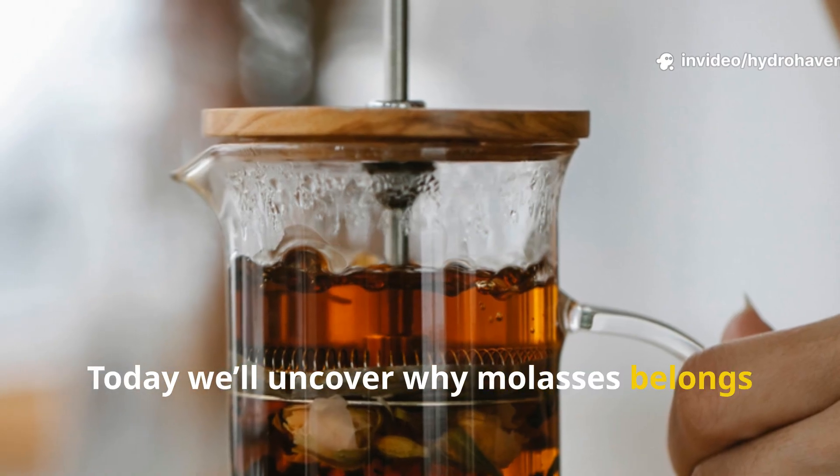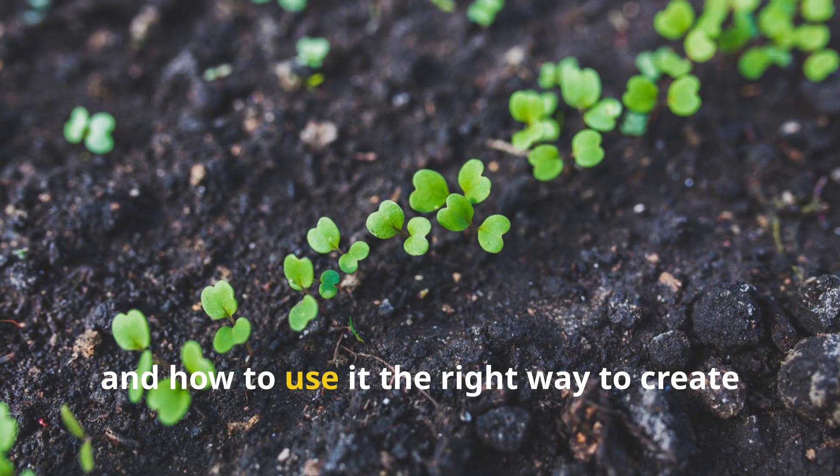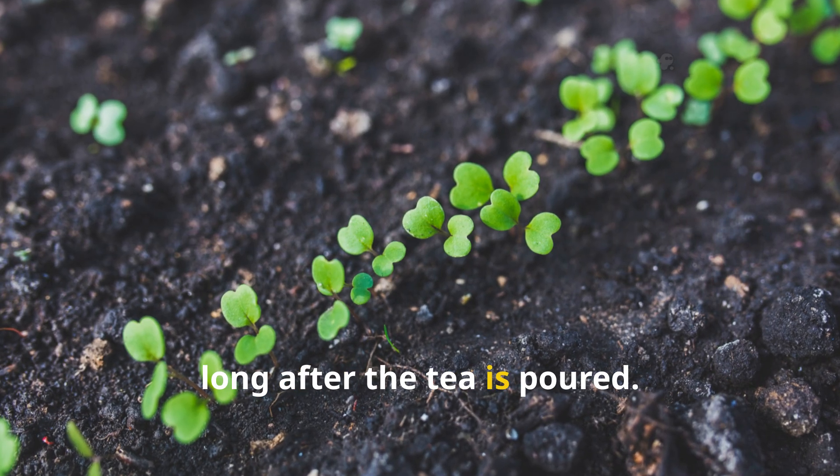Today we'll uncover why molasses belongs in your compost tea, how it works on a microbial level, and how to use it the right way to create a living, breathing soil ecosystem that thrives long after the tea is poured.